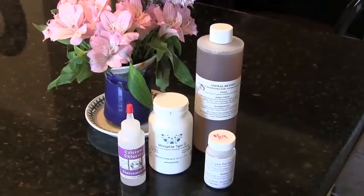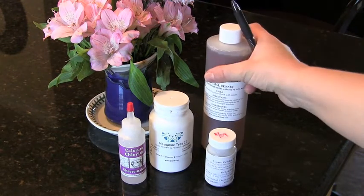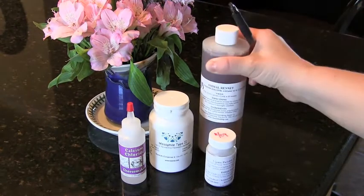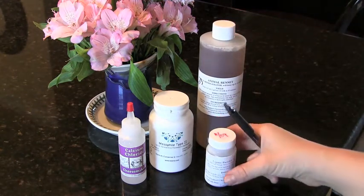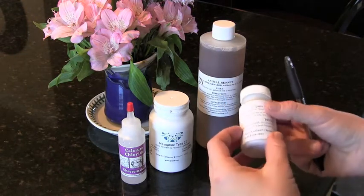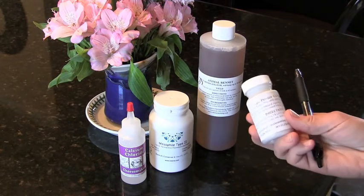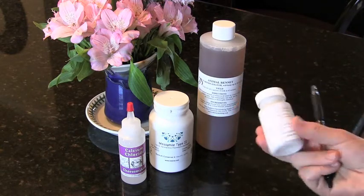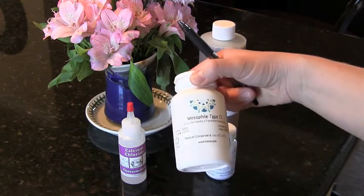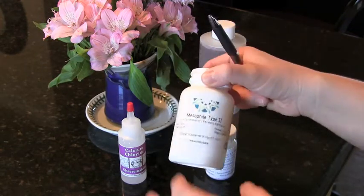Now for the ingredients. Along with milk, you'll need rennet to coagulate the milk — I really like liquid animal rennet, though vegetable rennet works too. Lipase powder is optional but recommended; I use a mild-flavored lipase that helps the cheese taste like traditional sheep or goat's milk feta. The culture for feta is a mesophilic type 2 culture.